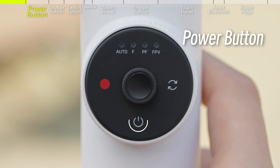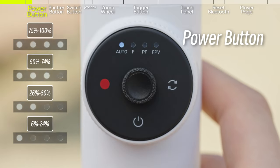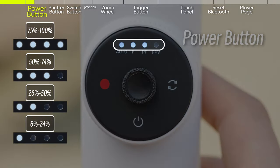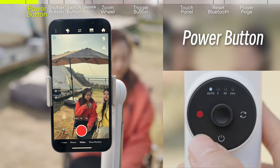The power button is at the bottom of the smart wheel. Long press to power your gimbal on or off. Press once to check the battery level. Press twice to enter sleep mode.